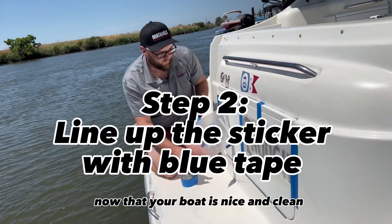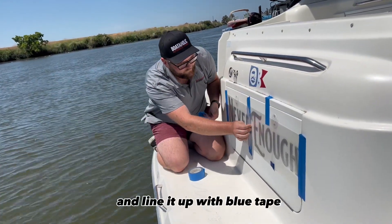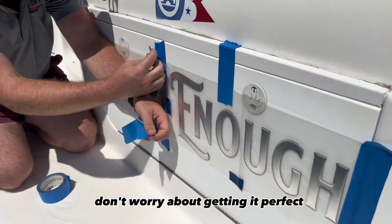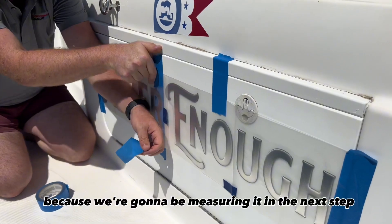Now that your boat is nice and clean, you're going to want to take your sticker and line it up with blue tape in the approximate area you'd like to install it in. Don't worry about getting it perfect because we're going to be measuring it in the next step.